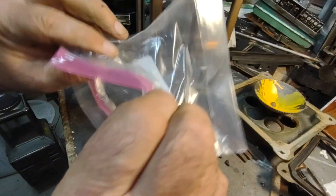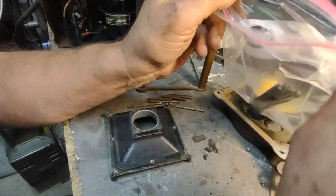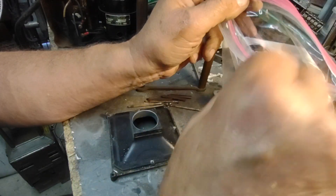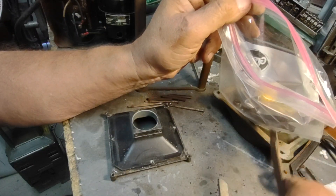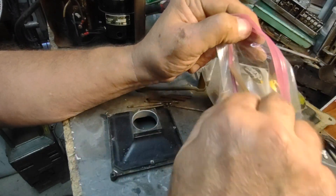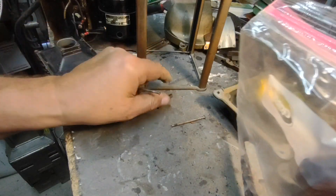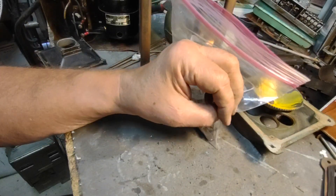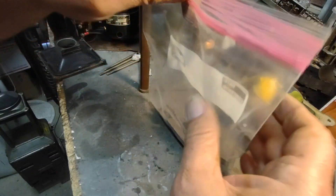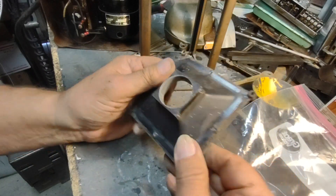I'm going to put all of this in here — this and this. Might as well put all this stuff in here too. Did I neglect anything? I don't know. There's some little pieces there, but I think that's as good as I'm going to get. I've got everything off of that. Might make another gasket — we'll see.